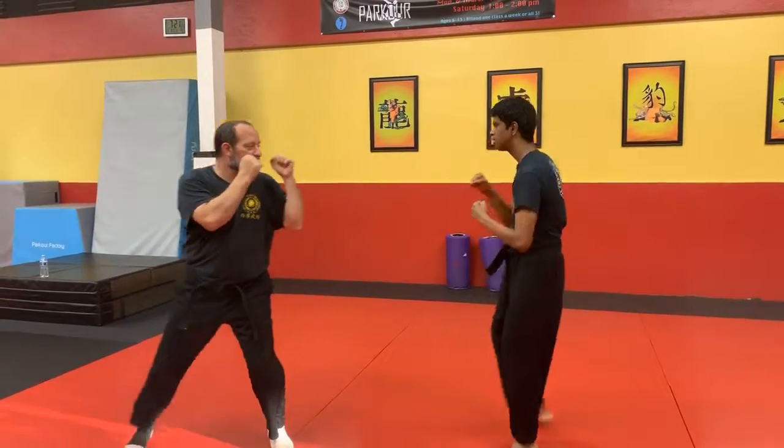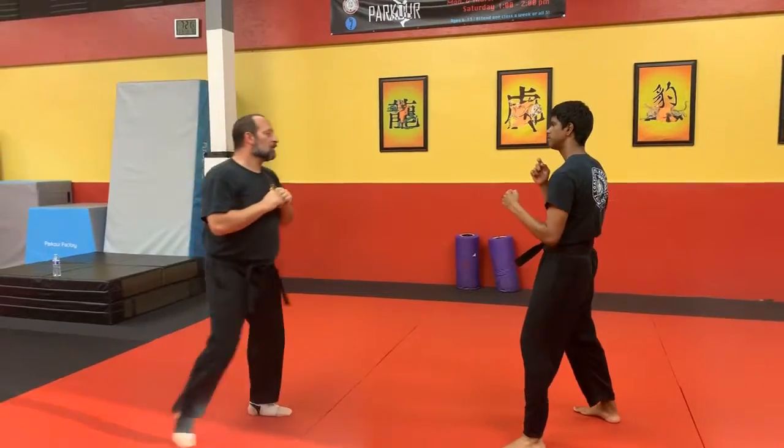Scoop the groin, back fist, step out into my fabric stance. One more time.